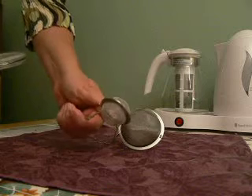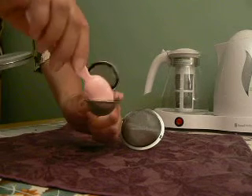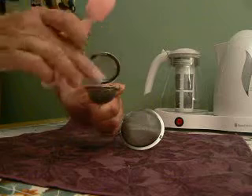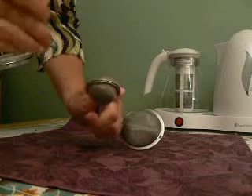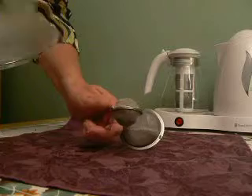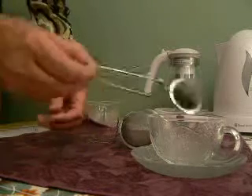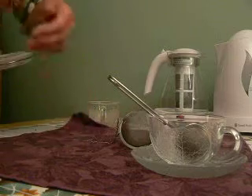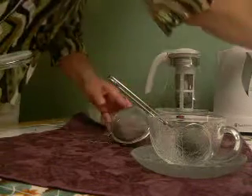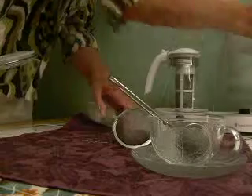This being a one cup infuser would fit one cup worth of tea. Your general rule is to use one heaping teaspoon of tea for every six ounce cup of water. That fits in your cup, and then the boiling water is poured over it.